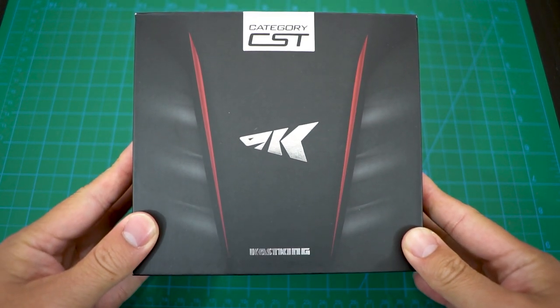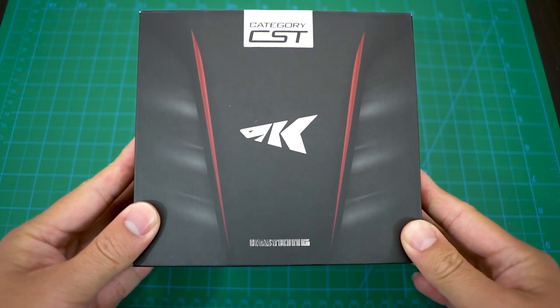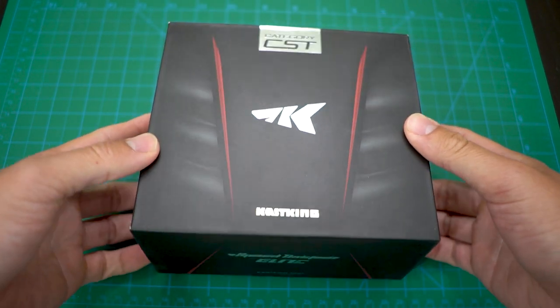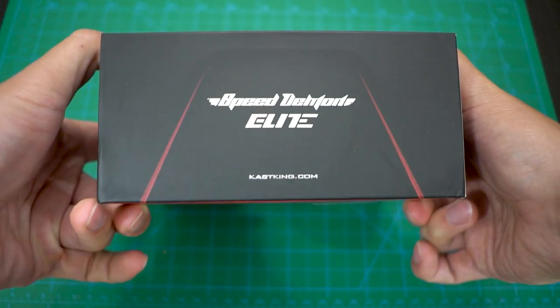Today we are gonna unbox the fastest baitcasting reel on the market. Casking is at it again and they have released their Speed Demon Elite.